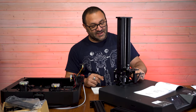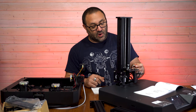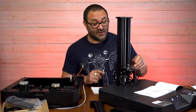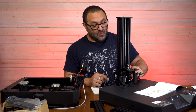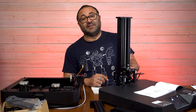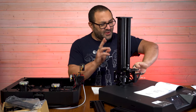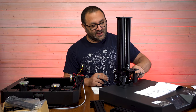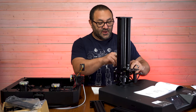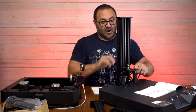We're going to go ahead and put on the Z-axis. It goes in pretty simply with four M5 screws — one of them gets a lock washer, so make sure you do that. I knew that because I looked at the instructions, which I usually don't do, but I'm glad I did because I definitely wouldn't have done that. More than I look at the instructions, this is a pretty easy build — I think anybody can put one of these together pretty quickly.